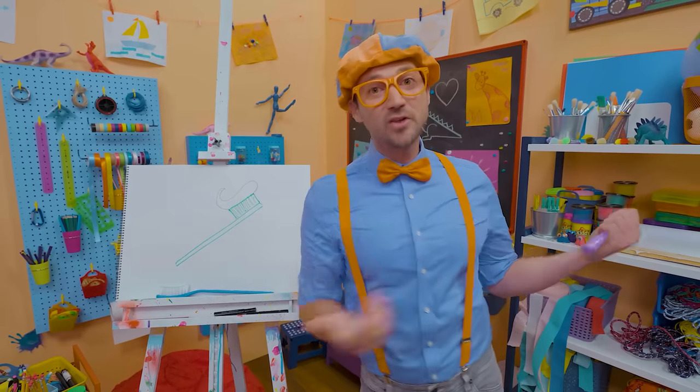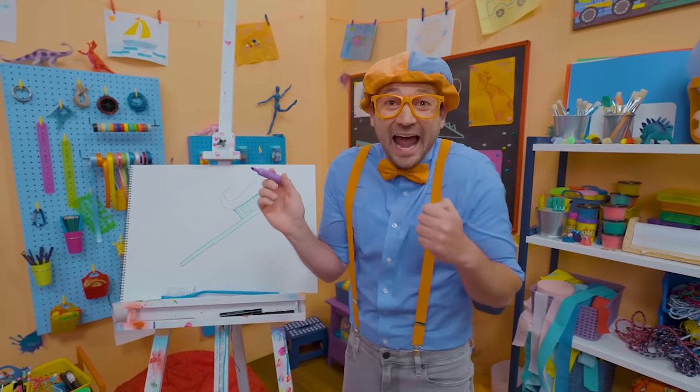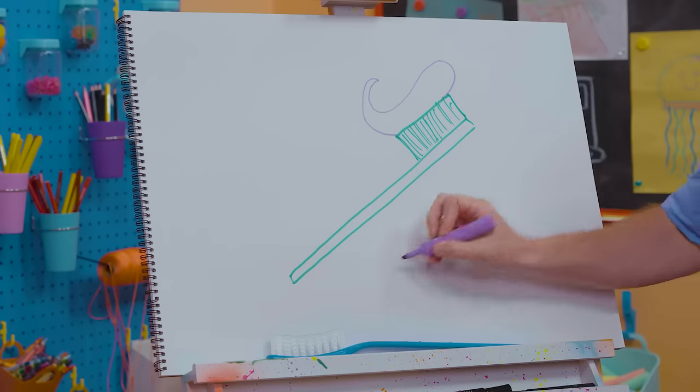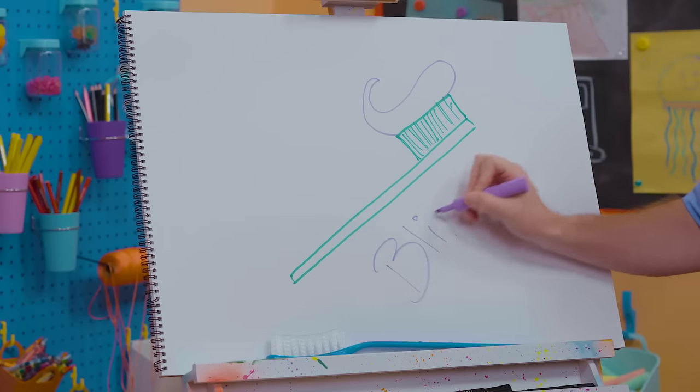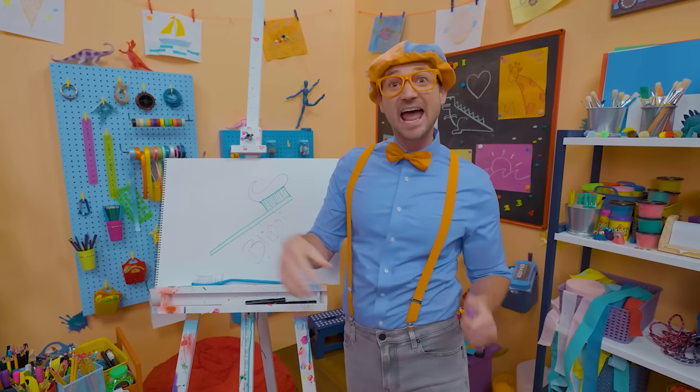If you want to draw more with me, all you have to do is search for my name. Will you spell my name with me? Ready? B-L-I-P-P-I, Blippi! Alright, see you again. Bye-bye.